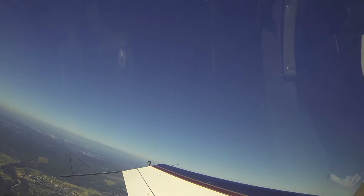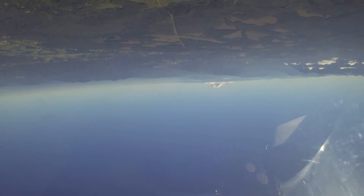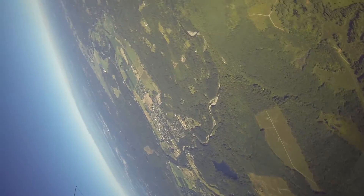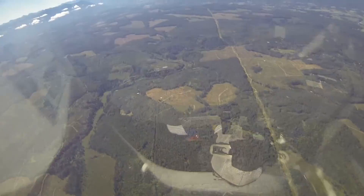Up we go. Look at the left wing. Set the line. And now as our speed bleeds off, I pull over the top. Look at Mount Rainier straight ahead. We come right over the top. We're going straight down. We're going to do a half roll until we point back at Mount Rainier, and then we're going to pull out.